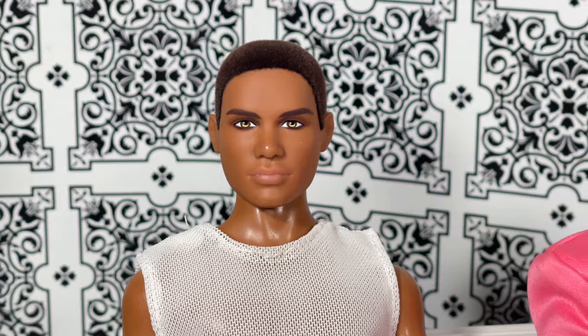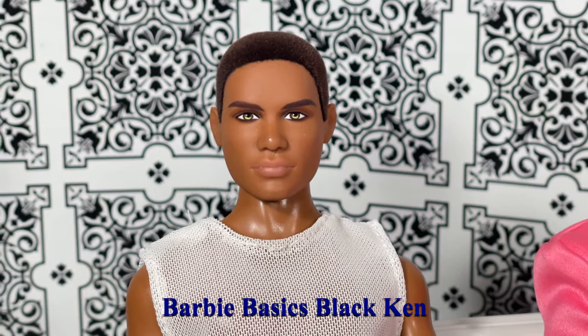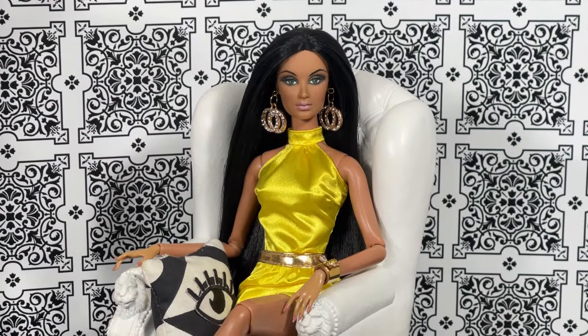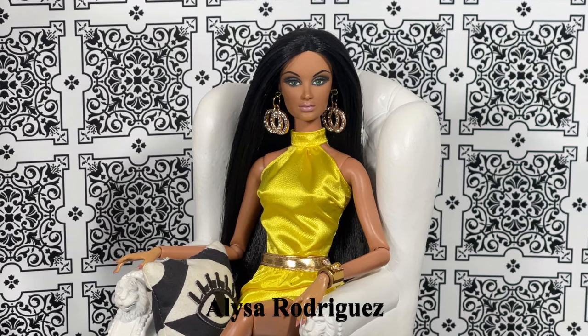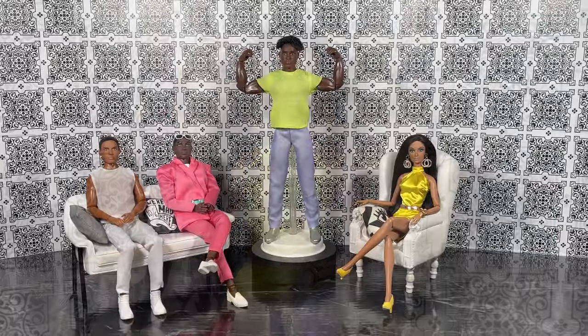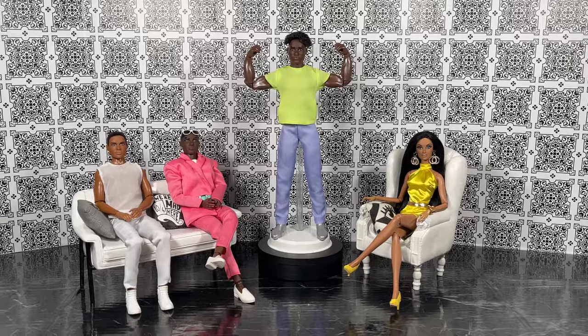Let's welcome our panel. First, from the Barbie Basics line: Basics Black Ken. Next, we have Power Couple Ken. And last but never least: actress, model, singer Elisa Rodriguez.